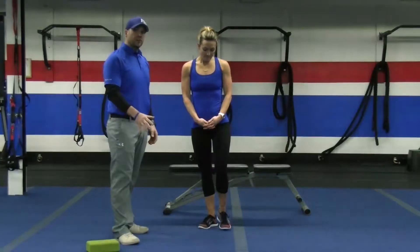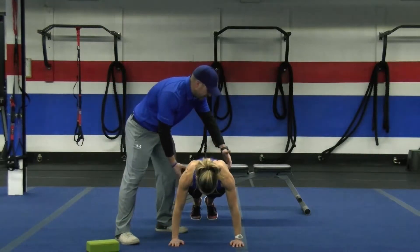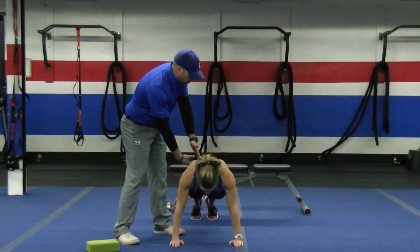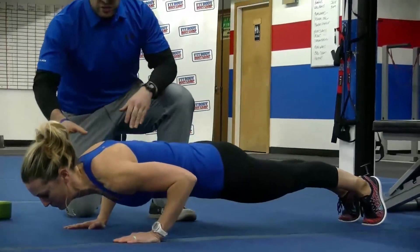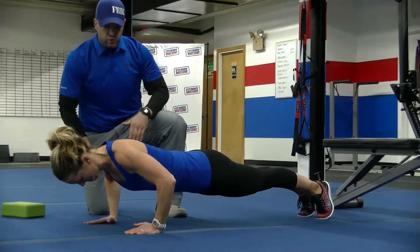So, you ready to get started, Caitlin? She's going to start down on the floor, shoulders over the wrists, legs straight. She's going to squeeze her glutes nice and tight, tuck her tailbone toward her ribs, ribs tucked slightly down toward her belly button. She starts by squeezing her shoulder blades together, and as she goes down she gets her chest to the floor, reaches with those arms, hips are off the floor — now she drives straight up.